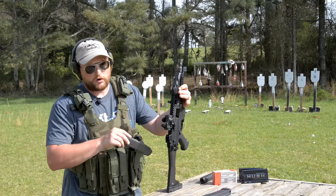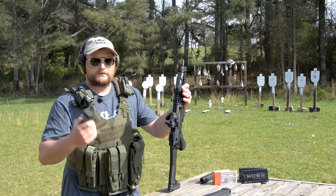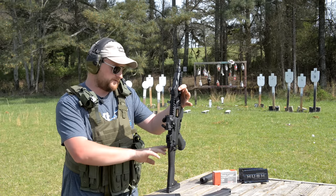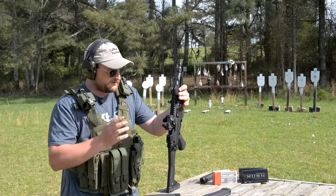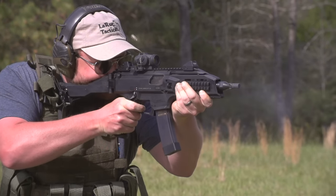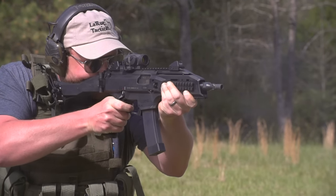There is 922R compliance to contend with. You have to change out to a US-made grip, follower, base plate, some trigger components, and the stock — you have to meet the parts count. There are other options: some people run AR stock adapters or an arm brace adapter. But I wanted something that would pay homage to the original real deal Czech machine gun. A collector into Cold War or ComBloc-style weaponry wants it to look as close to the original as possible.